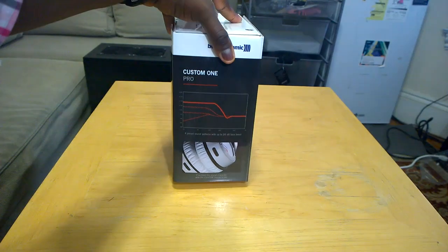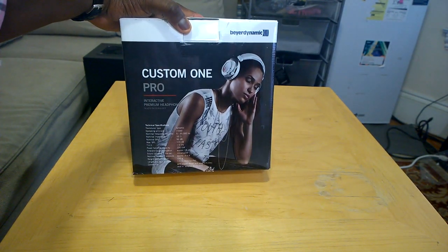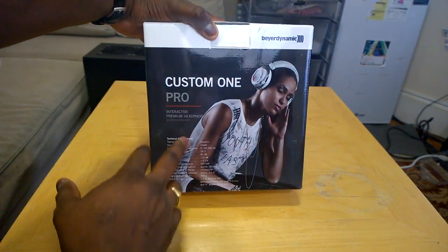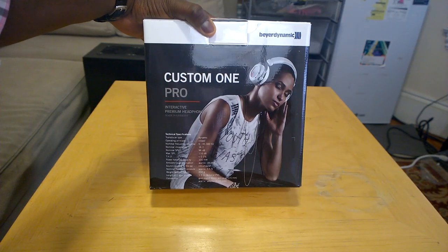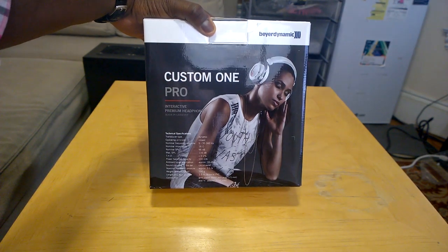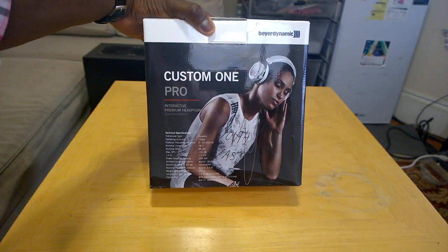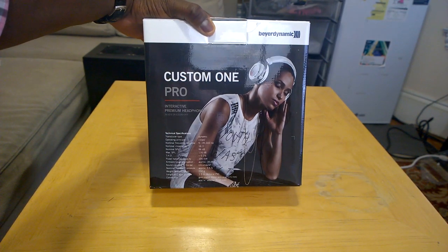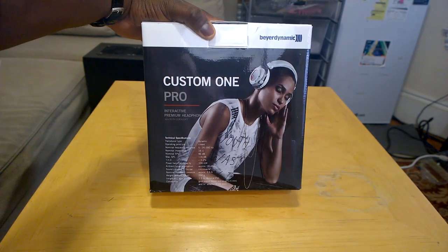Fine-tuned sound characteristics — all that fun stuff. On the back they've got a lovely lady listening to some music in the headphones, and you've got some technical data on there. It's a dynamic type of transducer, closed headphone operating principle, and the frequency range is 5 to 35,000 Hz, so you've got a large frequency range it handles. 16 ohm impedance on the drivers.